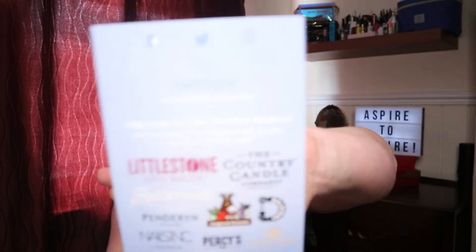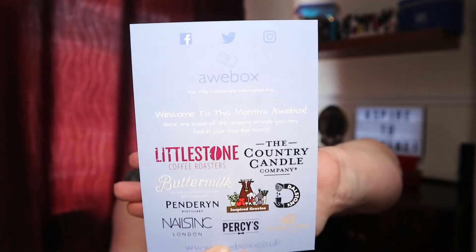First things first, we have a couple of little leaflets — a welcome to this month's Orbox card listing some of the amazing brands you may find in this month's box. It doesn't actually tell you anything specific about the products in your box, but you can go on the website and have a look at that.